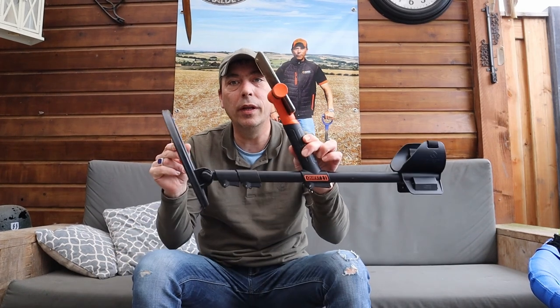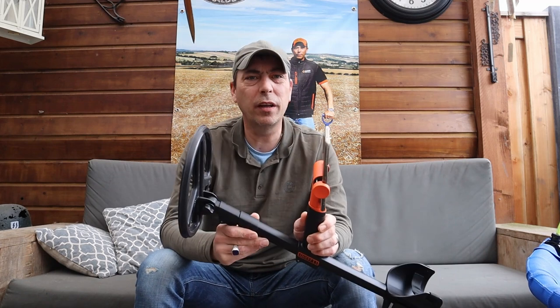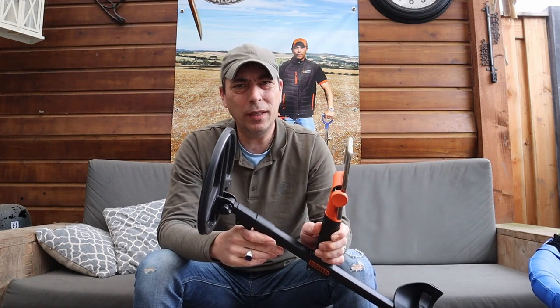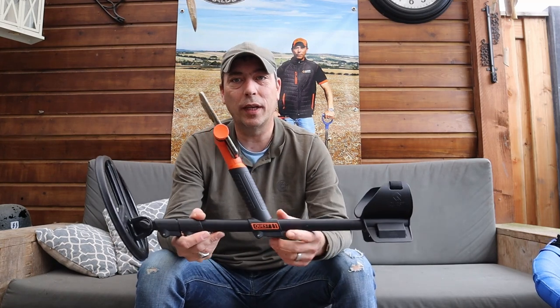Hallo allemaal, leuk dat jullie kijken naar een nieuwe aflevering van de Toy Soldier. Ik zit vandaag onder mijn afdakje en dat betekent dat ik gewoon lekker met jullie ga kletsen. En vandaag ga ik kletsen over een nieuw product. Ik heb hem al een keer voorbij laten komen, maar toen was het regenachtig. We waren met een grote groep, ik nam niet echt de tijd om het goed door te nemen en om het goed te laten zien.